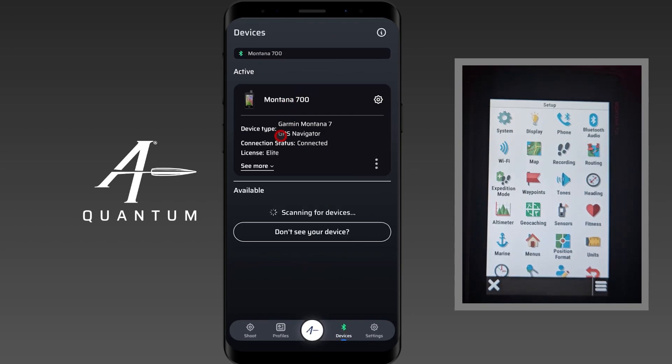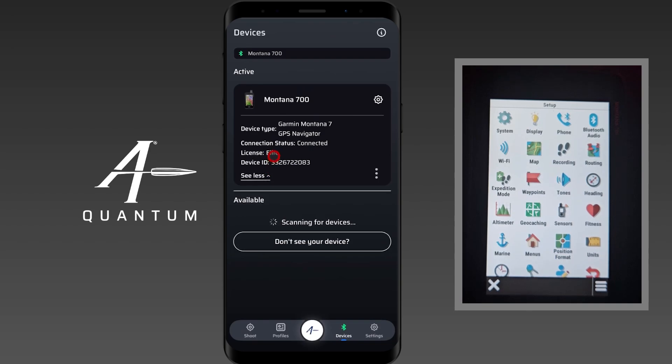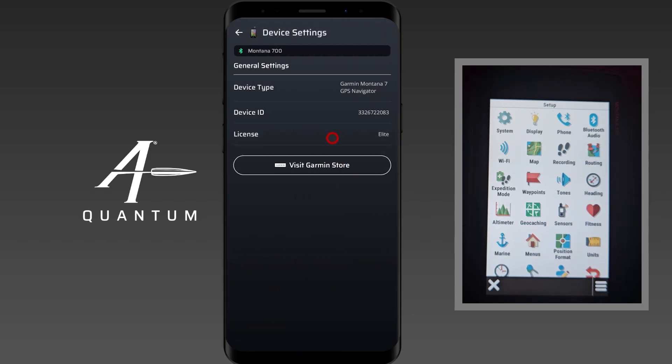It's now connected. We have more information: our license level, which is Elite, our device ID, and what it is. If I tap on the three dots or the gear icon, both do essentially the same thing — except the three dots will allow me to remove the device if I wanted to, or access settings. In settings there's some basic information about the unit.